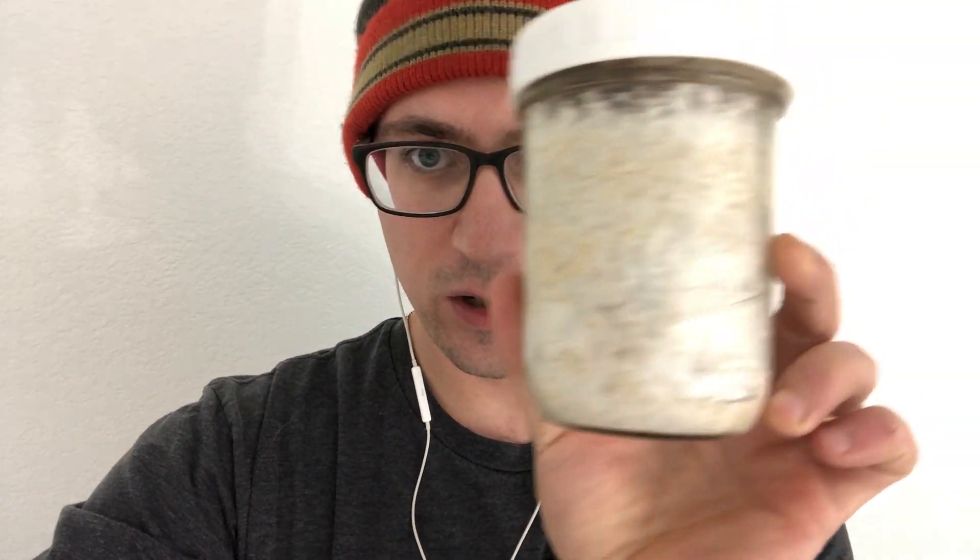I have these jar cultures I made — this is the chestnut from about six days ago and it's almost fully colonized, which is pretty exciting. Another method you could potentially use to isolate the mycelium is to pull one of these pieces and put it on a plate, and that way you'd get some isolated mycelium.